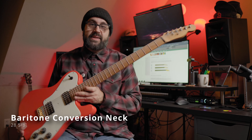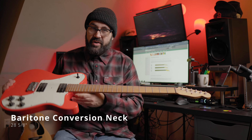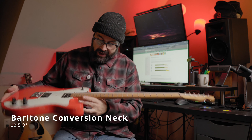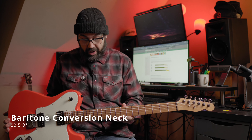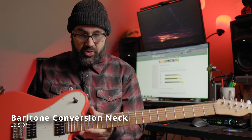It is a baritone conversion neck — it fits into any standard Fender Telecaster pocket, and it fit in here perfectly. I don't have any shims. I couldn't be happier with how it fit right from the word go. The baritone conversion neck turns a standard Telecaster, which is 25 and a half inches, to 28 and five eighths inches. That is pretty long — that's definitely baritone territory. It's a long guitar and it's great for tuning down.